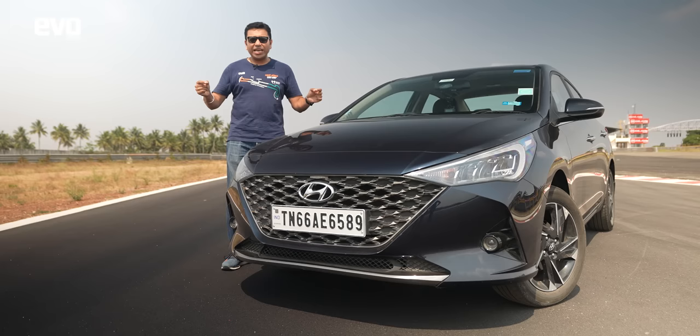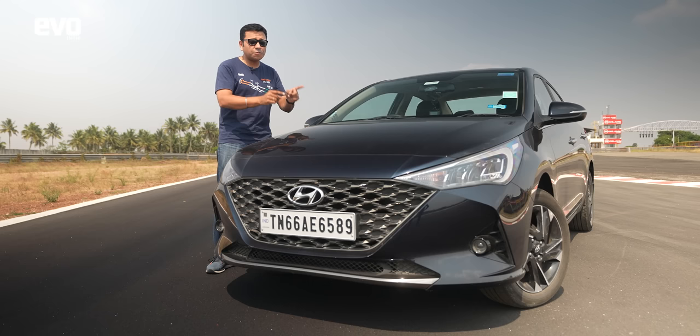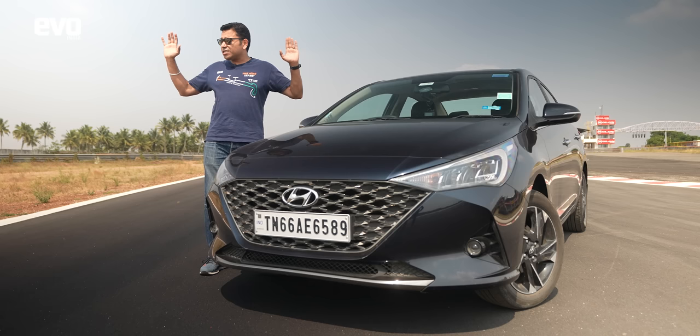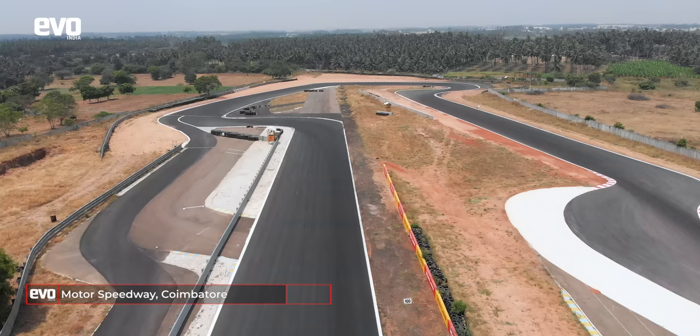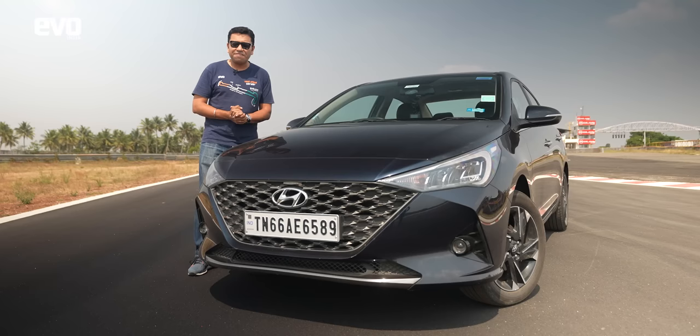The second thing to note is location — location, location, location. Please do not try this on a public road. Do not put yourself or others in danger. For a J-turn you need a wide open stretch of tarmac with nothing to hit on either side if you get it wrong. We are at the newly resurfaced Kari Motor Speedway in Coimbatore — plenty of space and runoff to show you how to do this safely.